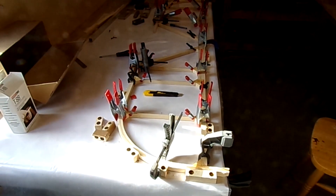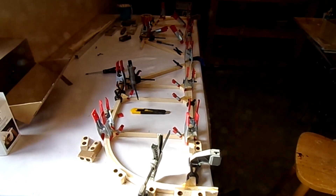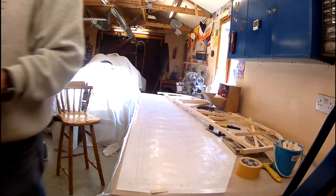Just a quick view — all the clamps in place after gluing it all together. Taking out all the blocks so we can release the elevator.